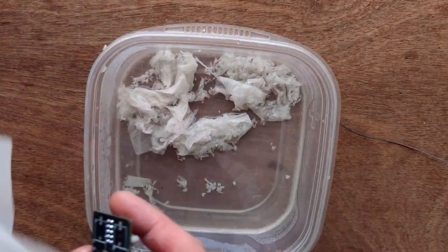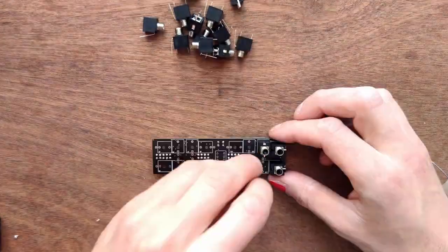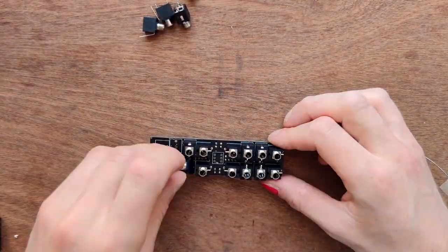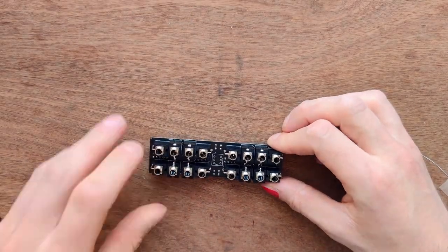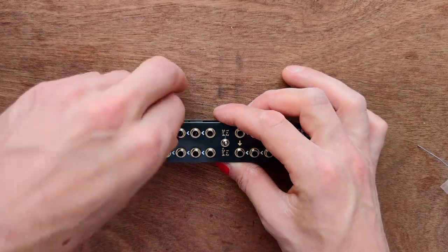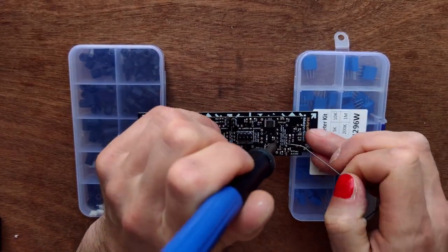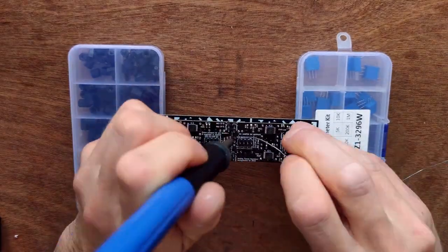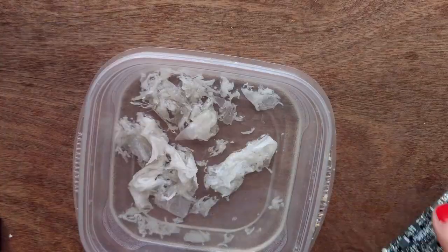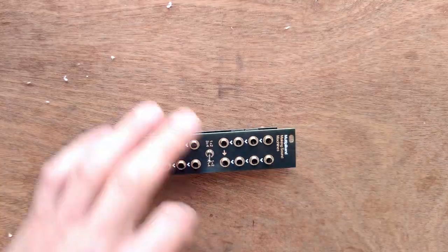Wash the board with isopropyl alcohol to remove all remaining flux. Now place all jack sockets. Then place the front panel and fix it with two nuts. Then wash away the remaining flux. Place the front panel and place all nuts.